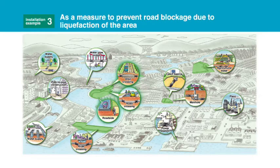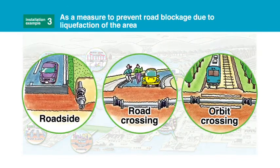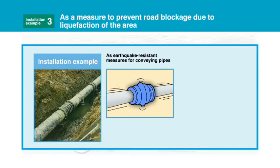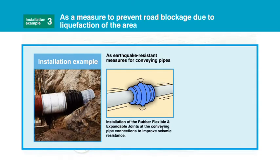Measures to prevent road blockage due to liquification of the area. As earthquake resistant measures for conveying pipes: installation of rubber flexible and expandable joints at the conveying pipe connections to improve seismic resistance.